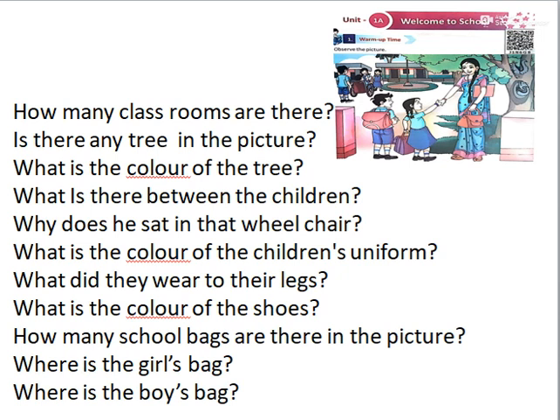What is there between the children? Look at the picture. Wheelchair. There is a boy sitting on the wheelchair. Why is he sitting on the wheelchair? He is differently abled, so he came to school in the wheelchair.